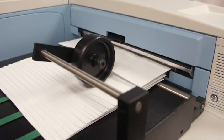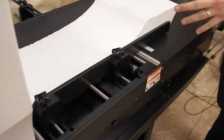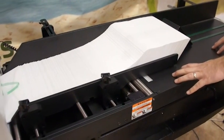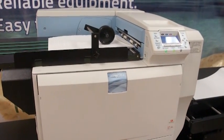This particular configuration comes with the enterprise feeder. The enterprise feeder will hold roughly two boxes of envelopes, so a thousand envelopes can be loaded at a time. Your max sheet size with the Imprezio is going to be a 12 inch wide by 49.6 inch long banner.